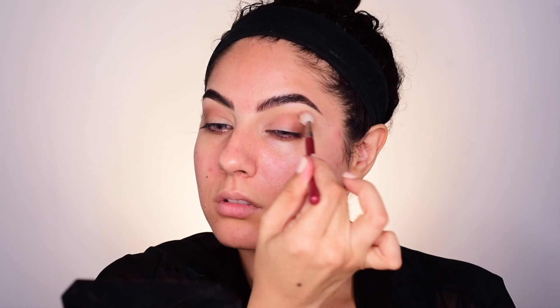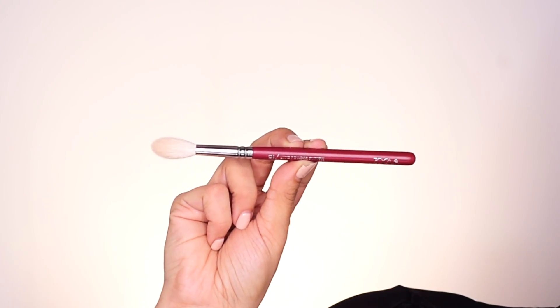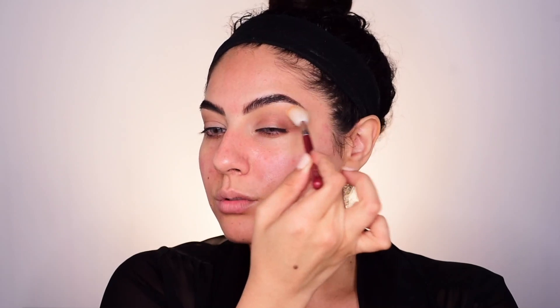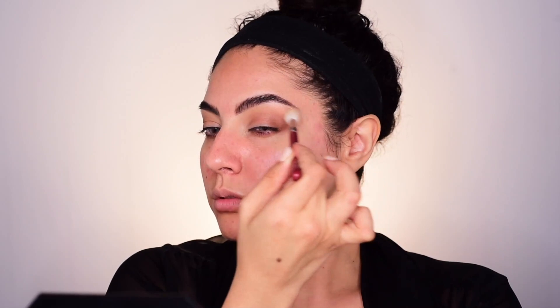Do that to both sides. Next, we'll take Burnt Orange. This is the Zueva 134 Powder Fusion Brush. With Burnt Orange and that big fluffy brush, I'm placing it directly onto the lid, buffing out Rustic pretty much all over the brow bone. Just buff and do that to the other side.